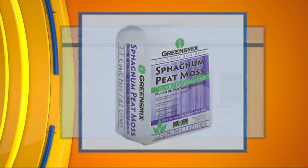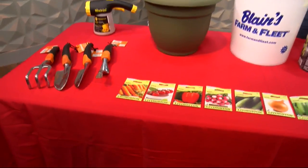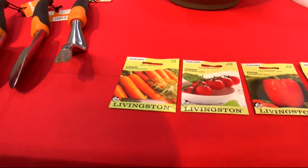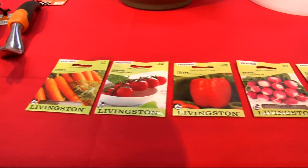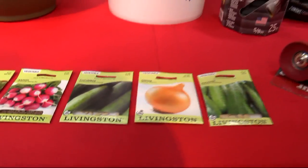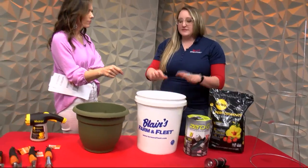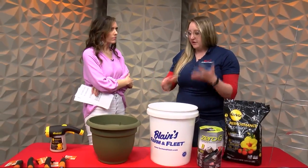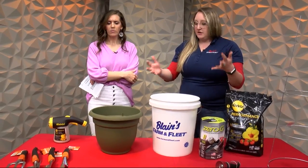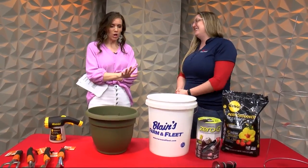So depending on what plant you're going for will determine if you need full sun or partial sun. Most of the seed packets here are for full sun. But if you're going to go with a container garden, you just want to make sure it's on a flat surface. Are we too late to start these containers with seeds? No, we're not too late. Some of them you can start earlier, but some you can certainly start now. If you do want to start them, do start them now — probably don't wait much longer.